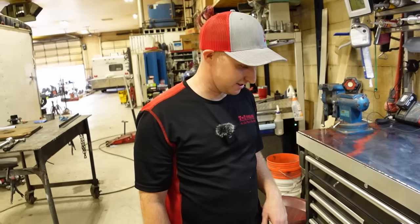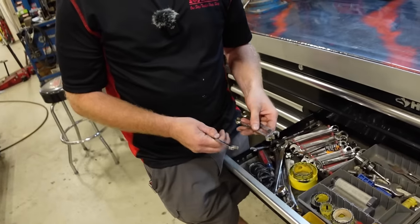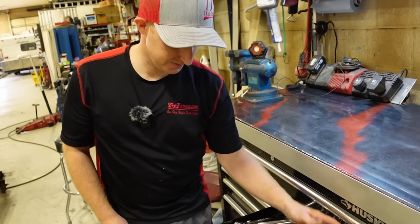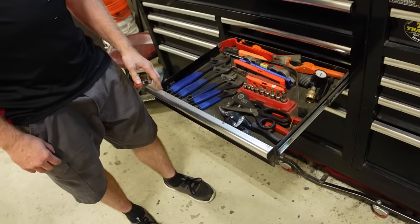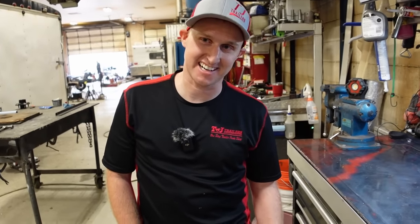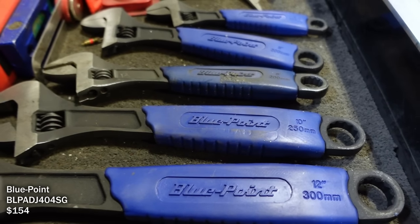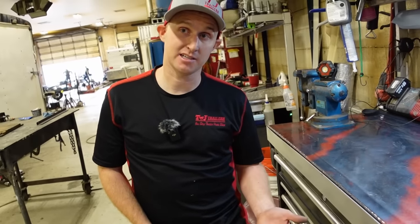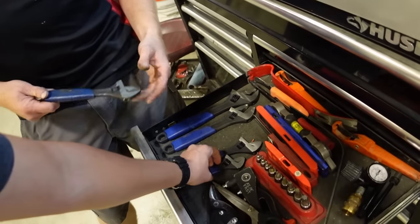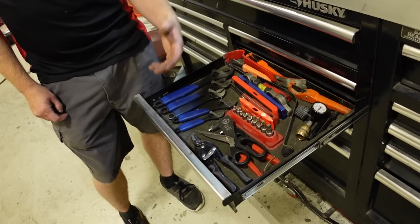He has a 10mm Snap-on wrench plus 3/8ths because those sizes come up constantly on hydraulic lines on boats. He bought a set of crescent wrenches once before but they disappeared when people take tools home without knowing what's theirs. He just got a new set last week — really likes the grips. He also has rivet guns, tin snips, and scissors for carpet and bunk boards.